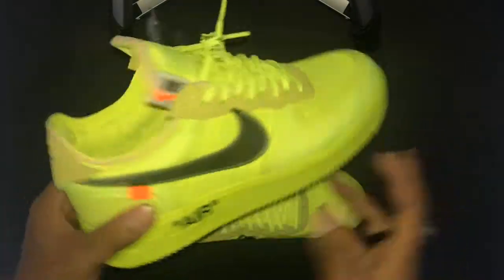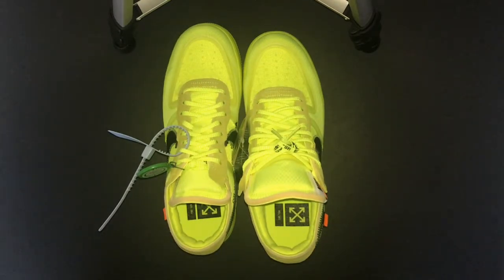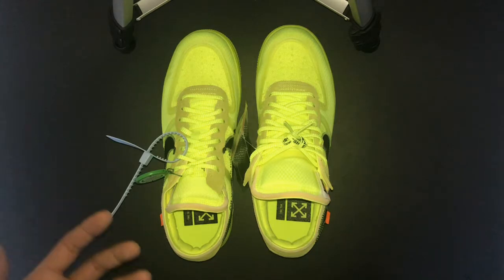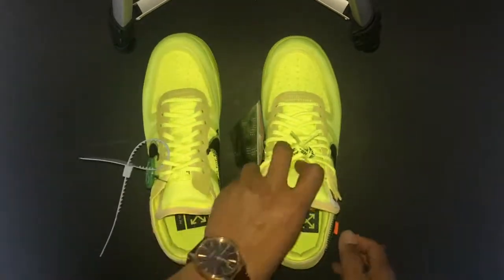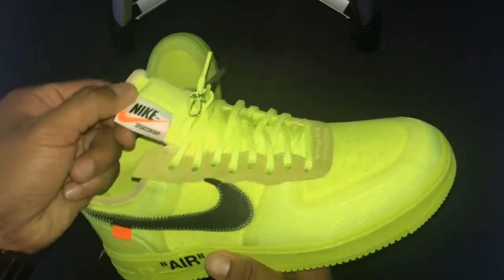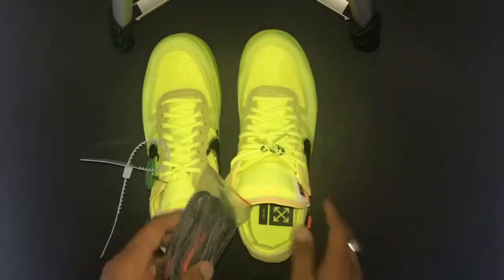I've already tried on the right foot and these are super comfortable. If you're thinking about pulling the trigger and want a comfortable pair of Air Force Ones, I suggest going for it. Volt is a bold color but it's not as crazy as the tulip pink that came out on the Zoom Flys. Here you have the Off-White Air Force Ones — the second or third colorway from the line — with Nike Sportswear branding on the tongue. Can't wait to rock these. Thanks for tuning in to After the Wear. I'm out.